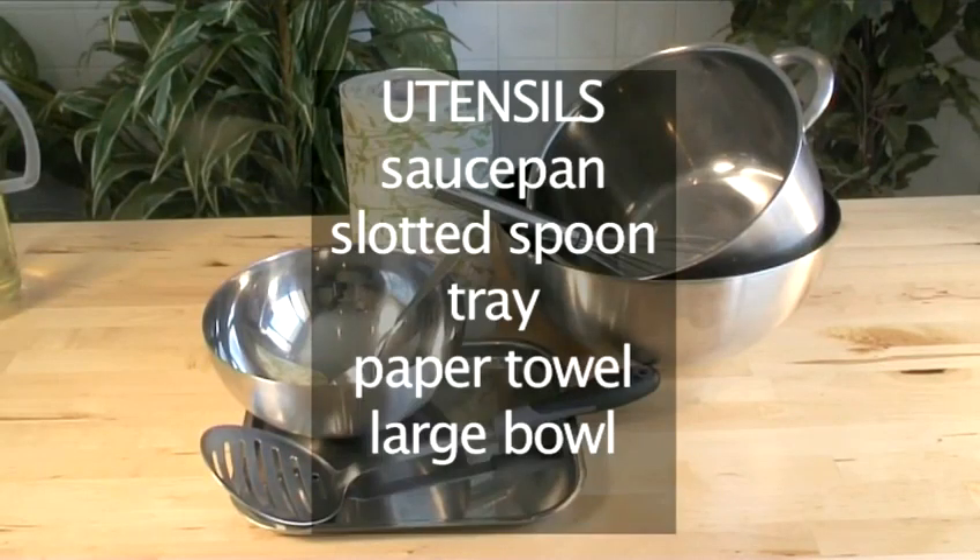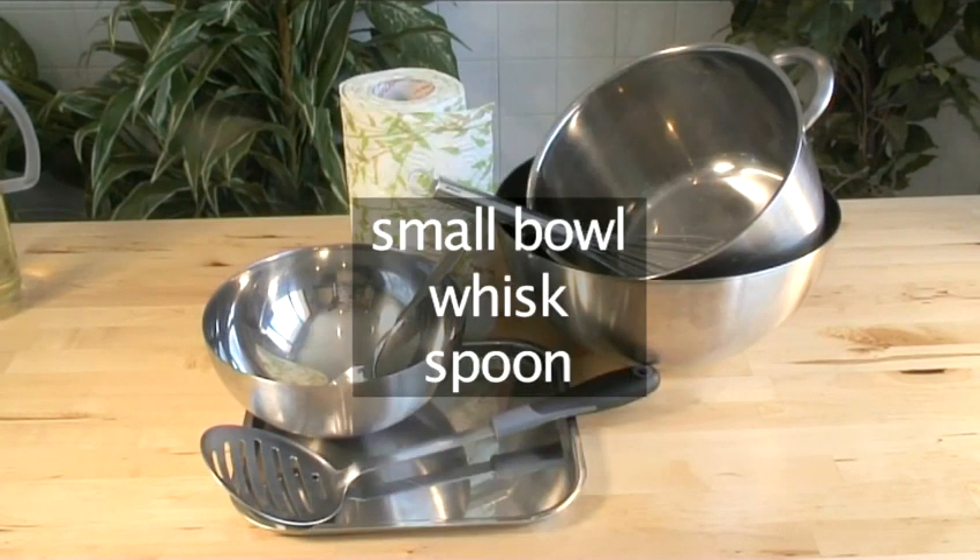You will need the following equipment for cooking this dish: a saucepan, a slotted spoon, a tray, some paper towel, a large bowl, a small bowl, a whisk, and a spoon.